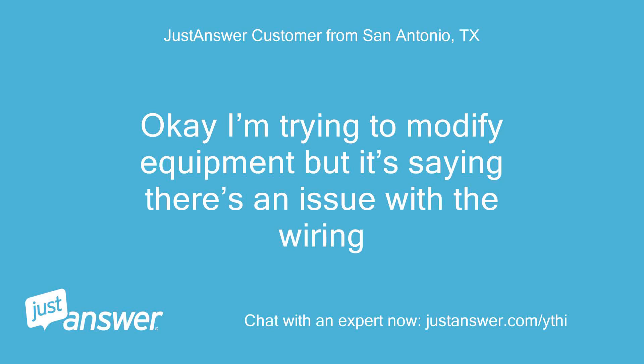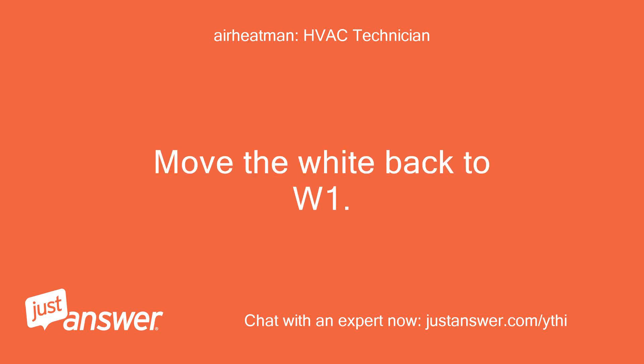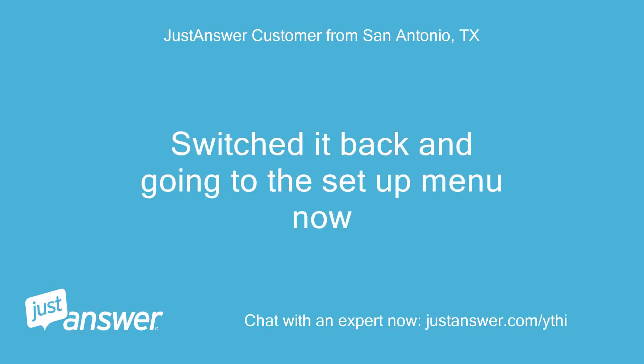I'm trying to modify equipment but it's saying there's an issue with the wiring — here's the error message. My bad — move the white back to W1. Your problem was setup, not the wire. No worries; switched it back and going to the setup menu now.